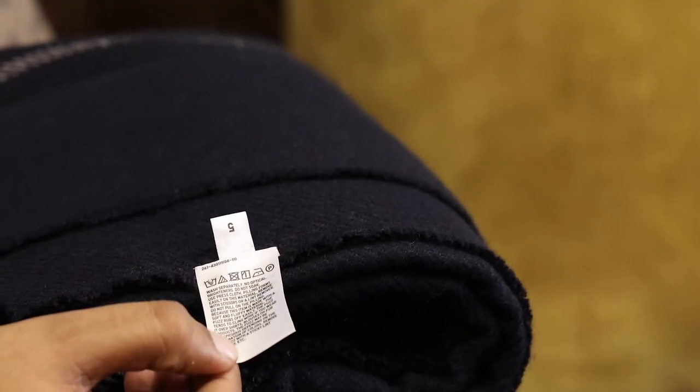Most of us, sometimes including me, are guilty of ignoring these washing care instructions given on the label of every apparel. Not only that, we often overload our washing machines in an attempt to finish off as much of the laundry as possible. This not only affects the lifespan of the garment, but also of the washing machine. Clothes often come out with lint or detergent stains.